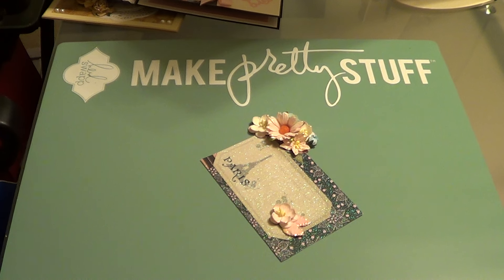Hi everyone, it's Veronica and I am here with Project Share Week 6 for Kill a Kid Collaboration. I didn't get as much done as I would have liked to this week, and I guess we all have weeks like that, but I did do something with the paper.